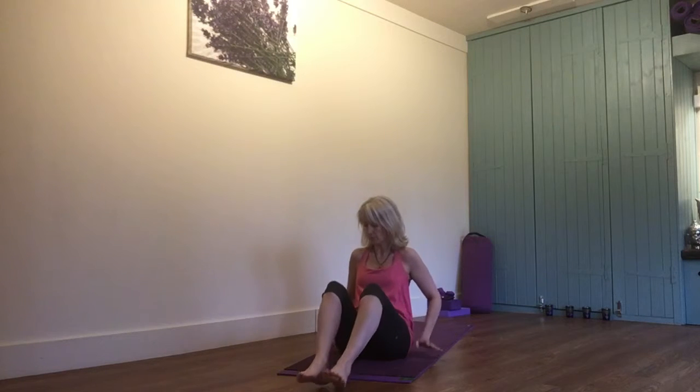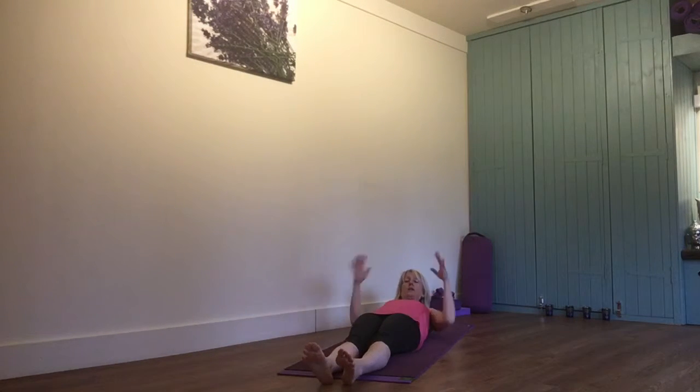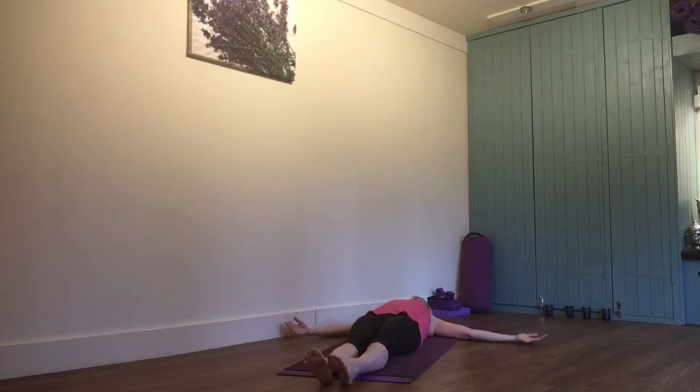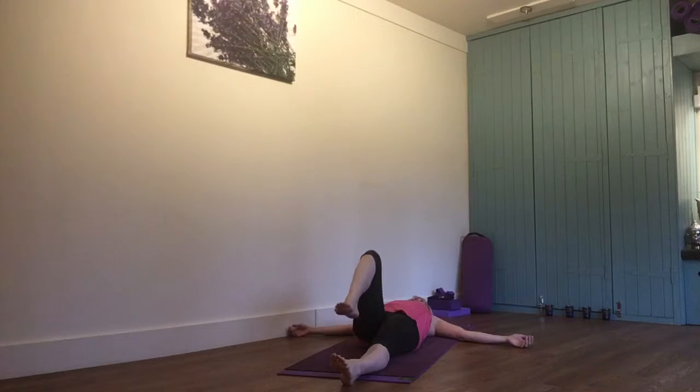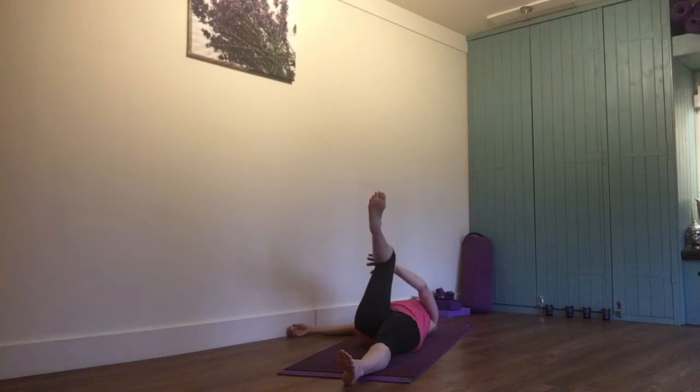So you're coming onto your back, just going to lie down, making sure the neck's nice and long. Arms are out to the side, hopefully at shoulder height. You're going to then bring one leg up — I've taken the right one up here — cross the left hand over.